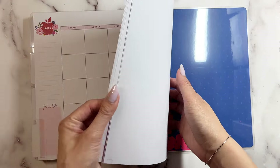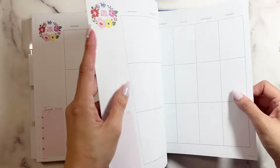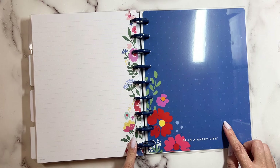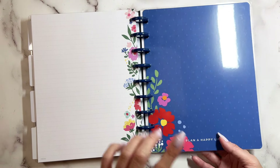Let's see what page they have for notes in the back. There's this really cute floral. And then this one says 'Plan a Happy Life.'